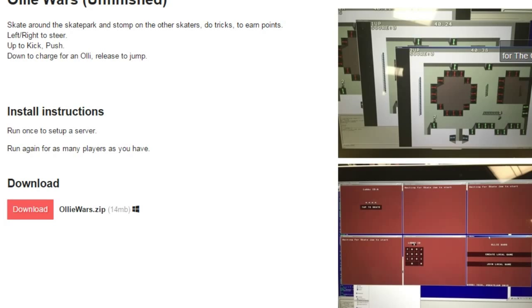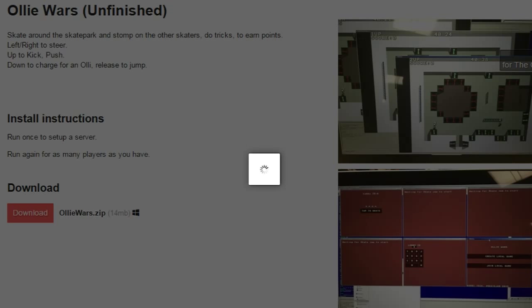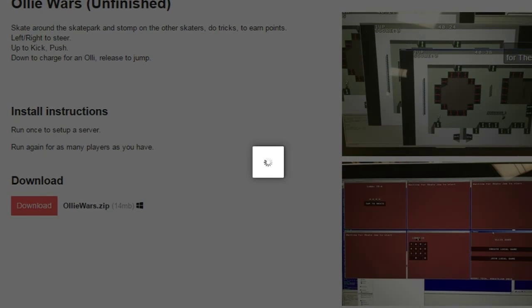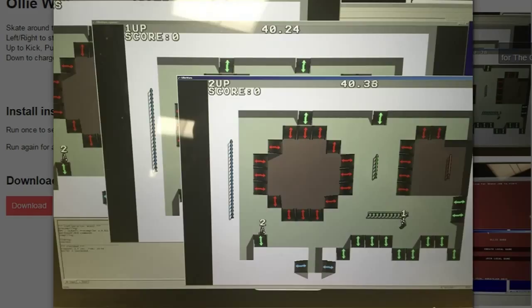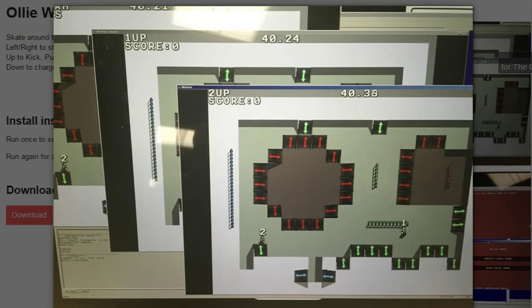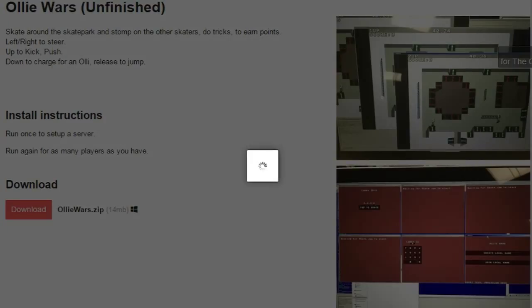Next, we're just going to talk about the game Olly Wars Unfinished. You have to have a server and some people to actually play it. I don't have people or a server. But I guess you skid around a skate park and stomp on people and try to do tricks and stuff. If you're able to run a server and have friends to play with, it might be the game for you. It looks kind of neat.